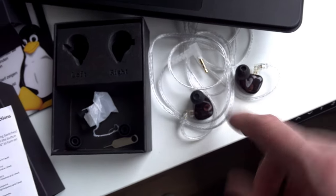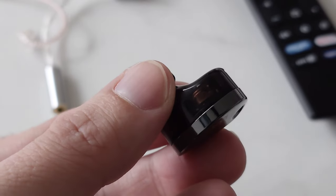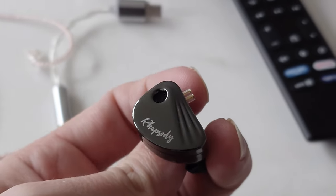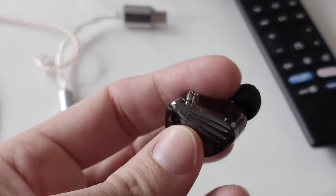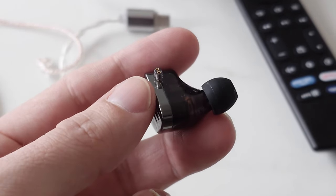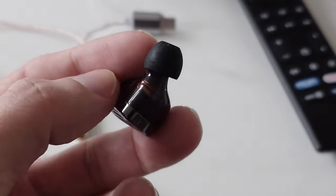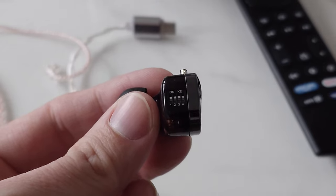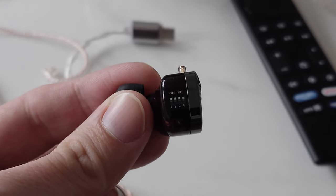Here we have the IEM itself. You can see the nice faceplate on the front with the name 'Rhapsody,' a QDC connector, a vent hole, and this metallic shiny faceplate on top. On the back we have a semi-transparent plastic resin shell where you can see all the drivers when you shine a light on it. And you can also see the switches there — I have all the switches now turned to the on position, which gives me the best sound quality.